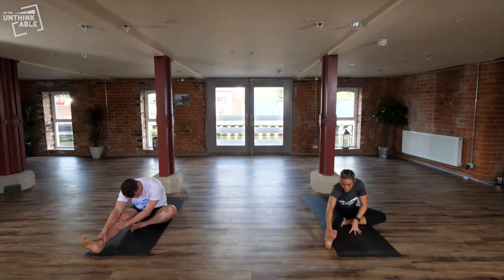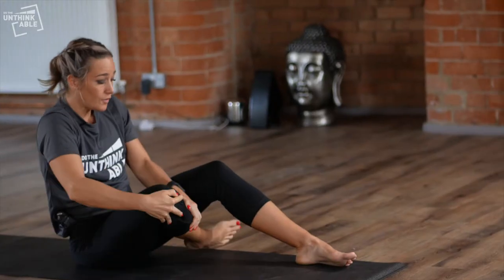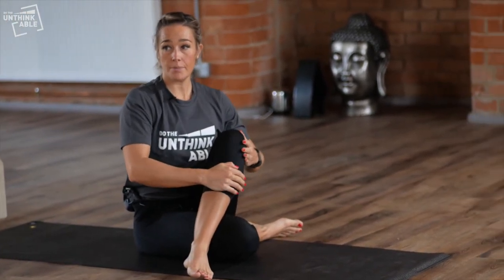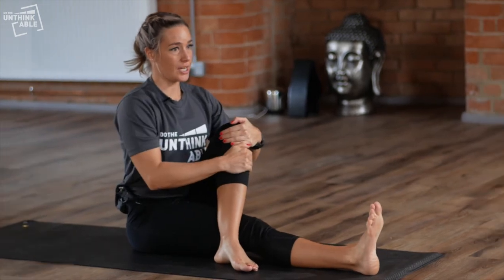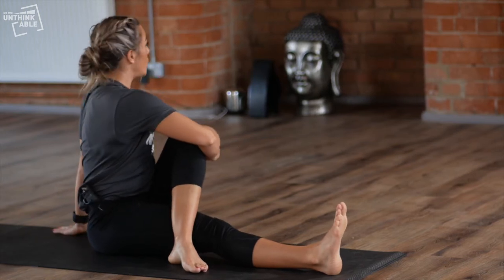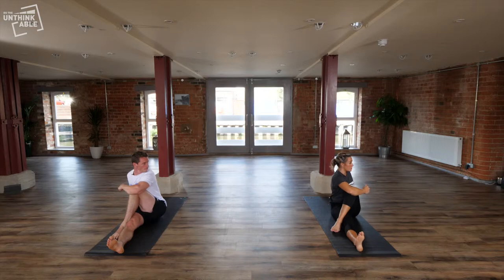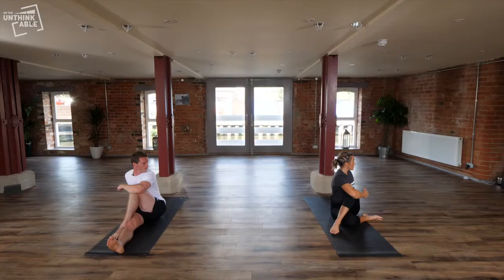When you're ready, come up. We'll come into another glute stretch. Take your left foot in and bring your right foot over the left knee. If it feels better, you can take the left leg straight and bring your other foot over the knee, lift up, hug the knee, and look over the right shoulder. It's a really nice deep stretch in through the glutes. You can tuck the other foot in to advance the stretch.